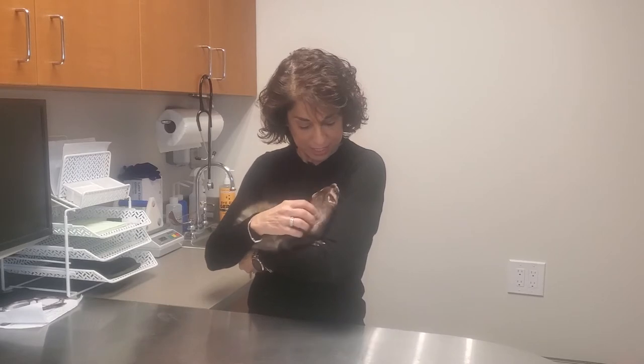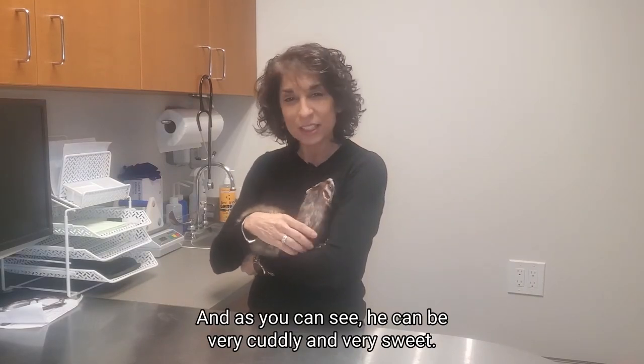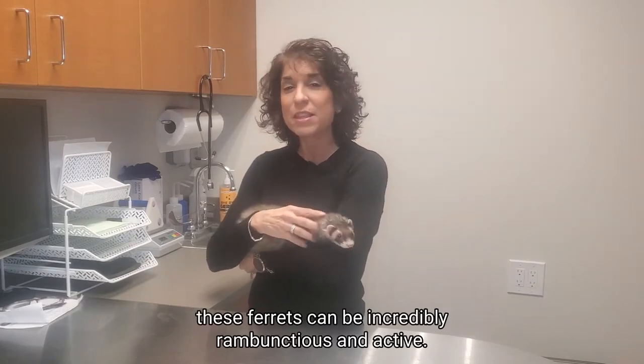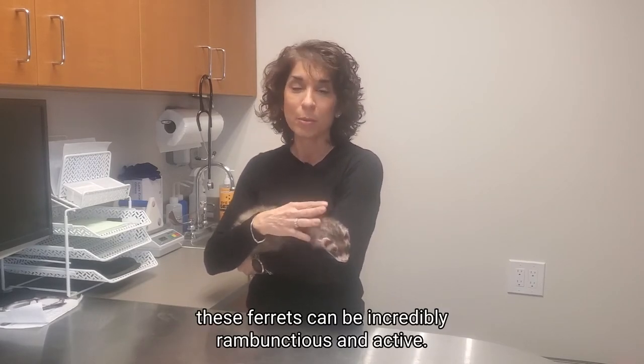Here's my little ferret friend, and as you can see, he can be very cuddly and very sweet, but when he's awake — he's taken a little nap now — these ferrets can be incredibly rambunctious and active.